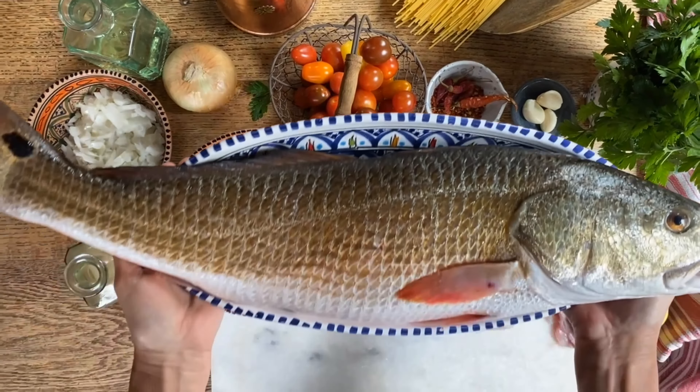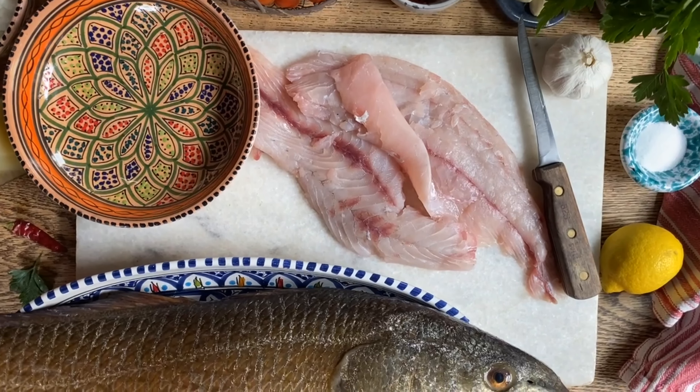Sara and I went fishing and we were able to catch this beautiful red drum. We are going to put it to good use by making a wonderful plate of pasta. We're going to cube this filleted fish and let's get started.